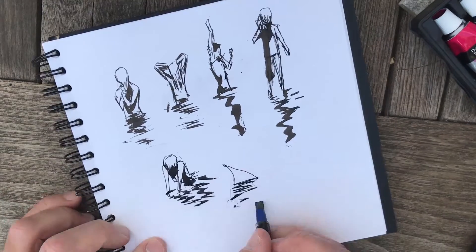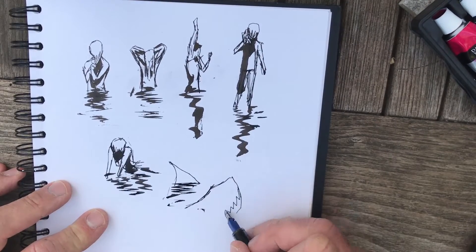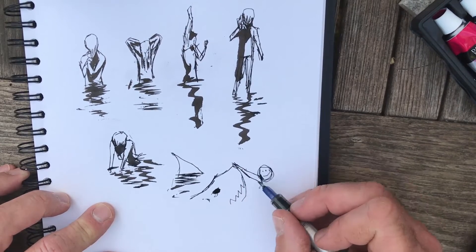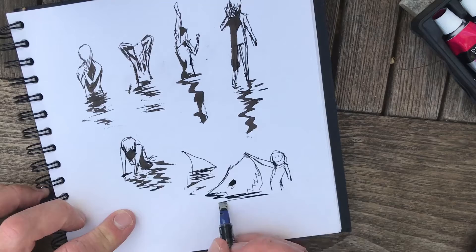I've got some figures on the phone, like a shark's fin. I know we don't have many sharks around Harwich, but I think this might be a nice composition — I might follow this up later.